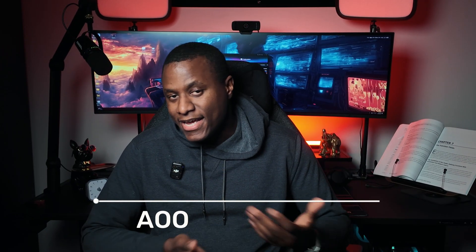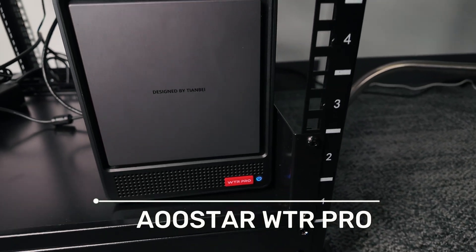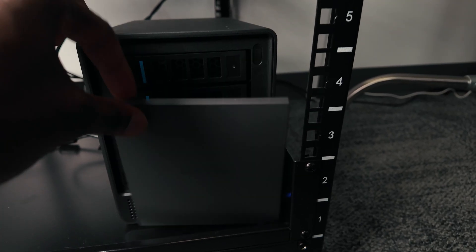Last but not least is the brain of the lab — the AOOSTAR WTR Pro. I did an initial review of this device and also walked through the process of installing TrueNAS on it; I'll drop the link in the description. It costs around $609 for the device, which includes an AMD Ryzen 7, 64 gigs of RAM, and a 1TB SSD. I did upgrade it a little bit — I added two SSDs, one around $90 and the other around $76.